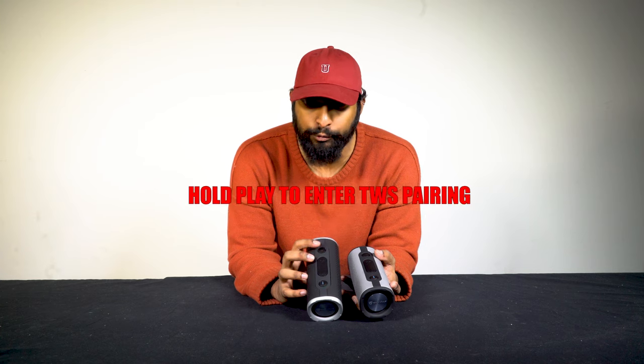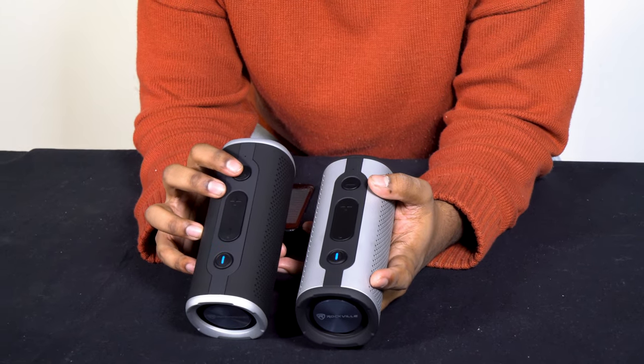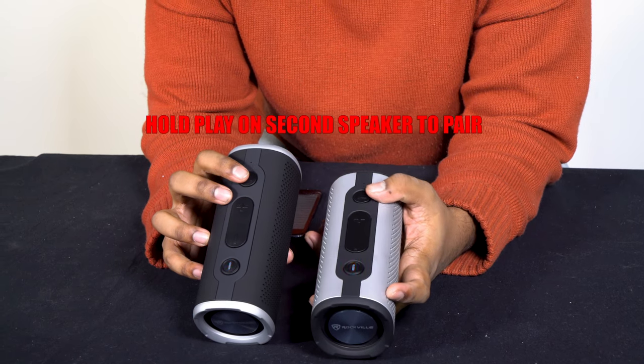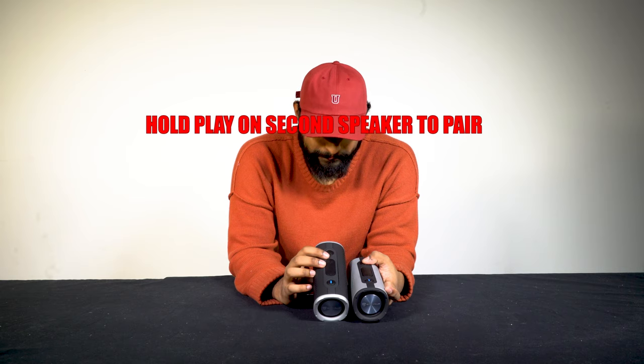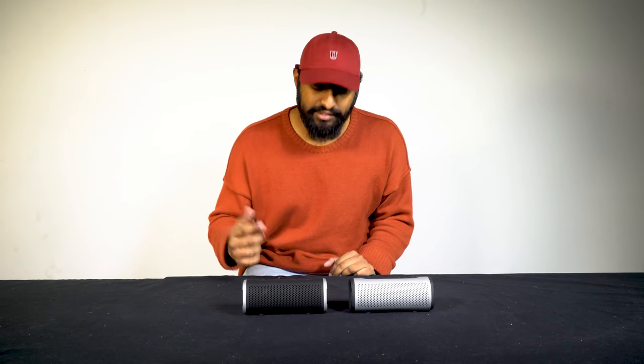The way I put it into TWS pairing mode is I hold play on the top of my main speaker. Then I hold play on the other speaker — it prompts me, I hold play on the second speaker, and they're paired. So I've got both speakers hooked up to each other in TWS — let's listen to what that sounds like.